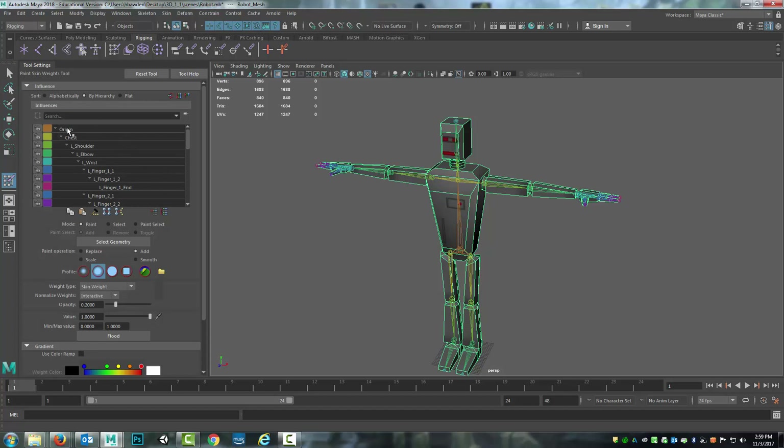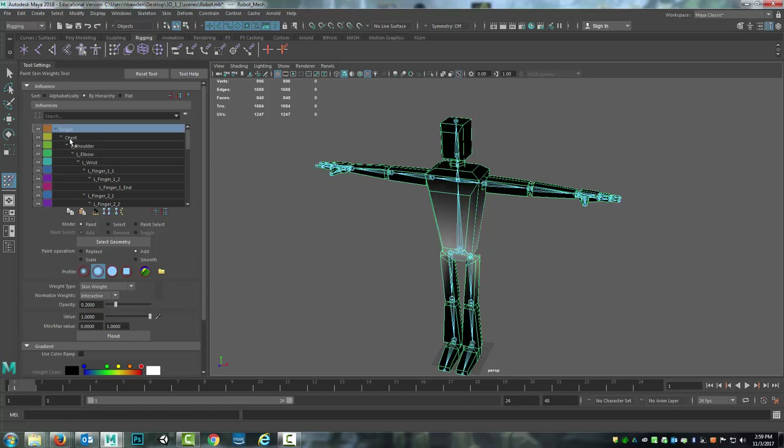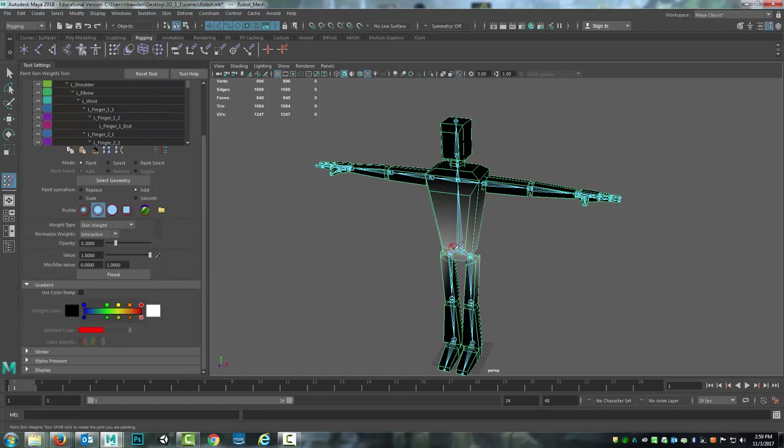It shows the parent of the mesh, the thing that's controlling the mesh movement. As I go through and select it, it shows what the influence is. Currently with how it's set up, it's a grayscale where the closer it is to white, the stronger the influence of that joint on those vertices. The closer it is to black, the less influence there is. So it's very straightforward.